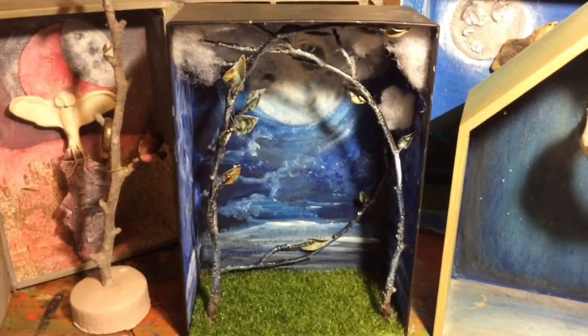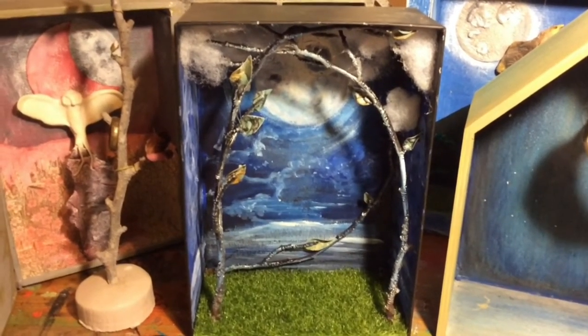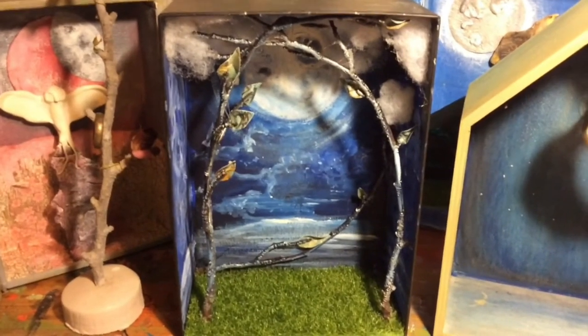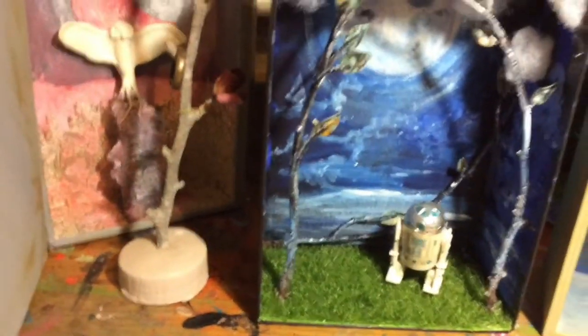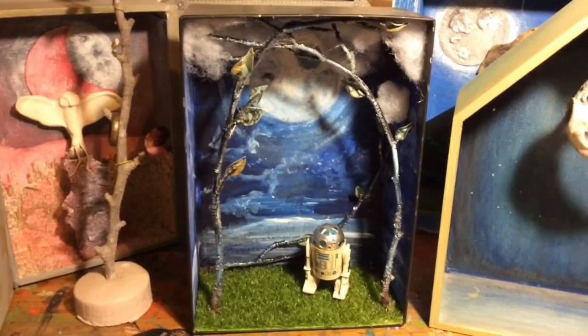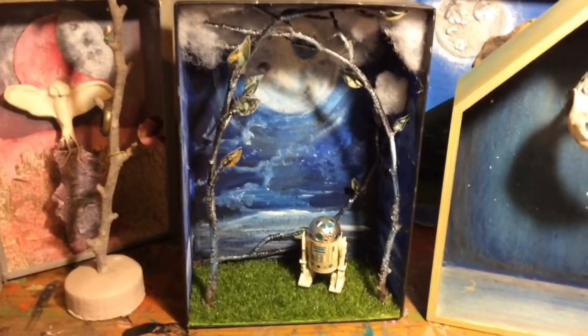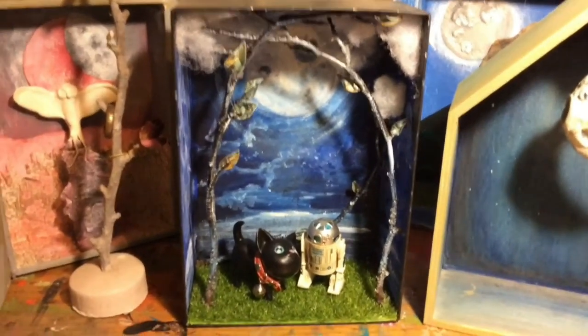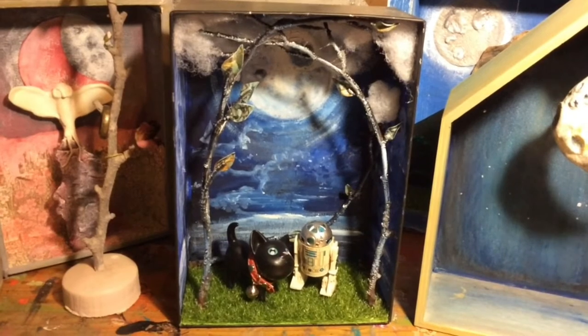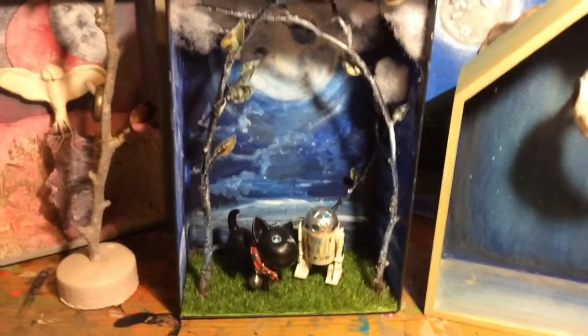I think I want something hanging from the branches at the top — right now I'm thinking about a bat. But there's nothing to stop you from including little figures if you have them. I've got R2D2 and a little black cat — Marvin in miniature — so a little figure hidden inside looks really cute. Spot the geekdom!